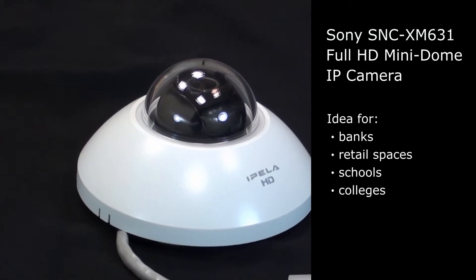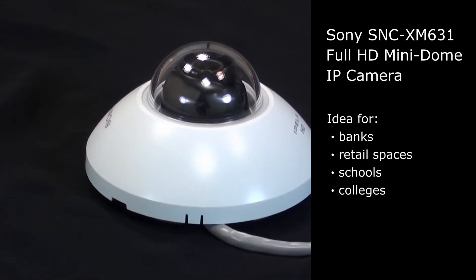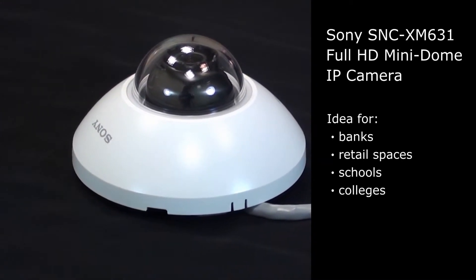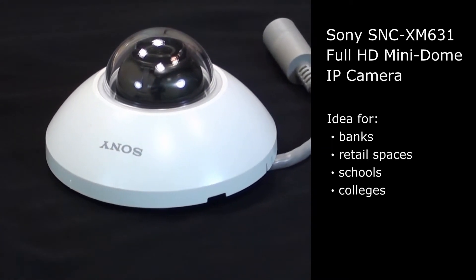SMED.com is happy to present Sony's latest 4HD mini-dome camera in this product review. The Sony SNC-XM631 mini-dome IP camera is designed for a wide range of indoor security and surveillance environments, from banks and retail spaces to schools and colleges.